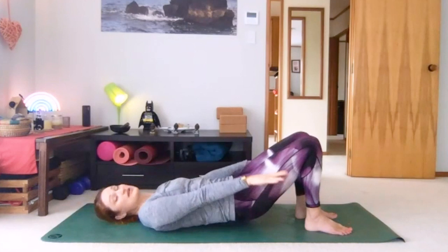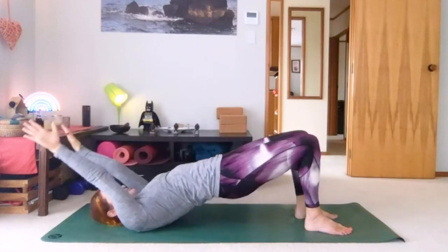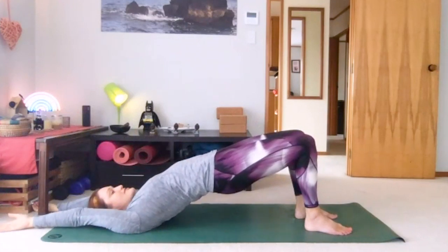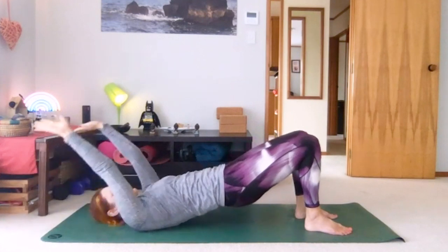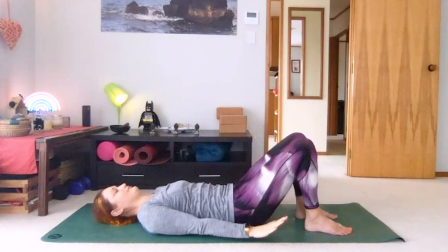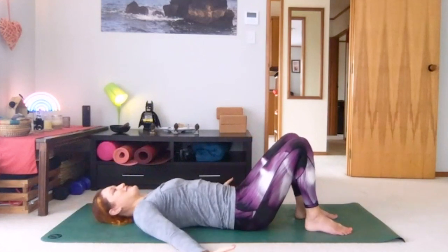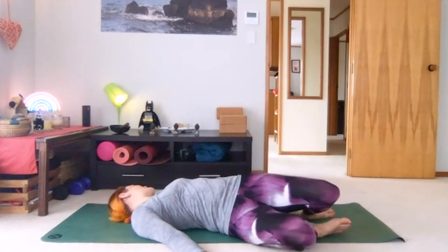We'll make this one our last one — you can take it slower if you want to. Keep pushing hips high, squeeze the glute muscles, and then lower down. When you're done, drop knees over to one side, head turns to the opposite direction.